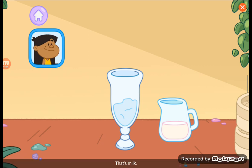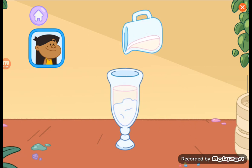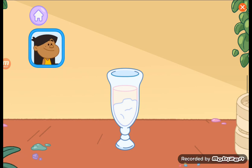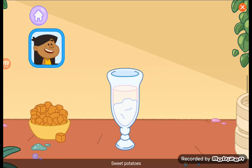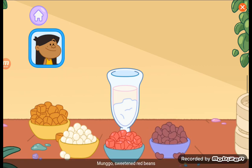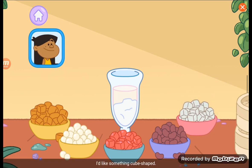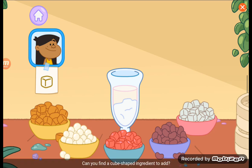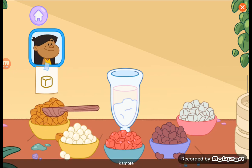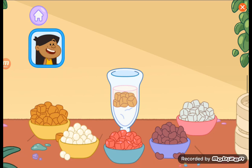Let's add gatas now — that's milk. Can you pour the gatas into the glass? Let's add a mix-in: kamote — sweet potatoes — sago, gulaman, mungo — sweetened red beans — nata de coco. I'd like something cube-shaped. Can you find a cube-shaped ingredient to add? Kamote is a sweet, sweet potato.